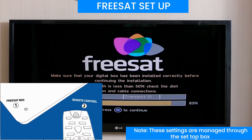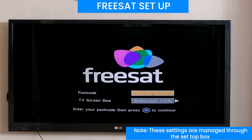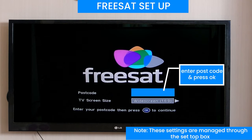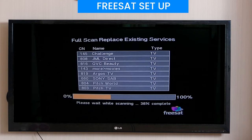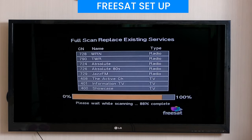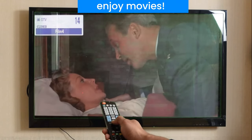In your set-top box, ensure you're getting good signal. Using your remote, enter your postcode and screen ratio prior to pressing the OK button to scan. Wait for the scanning to complete 100% and you're ready to go. Enjoy your favourite channels.